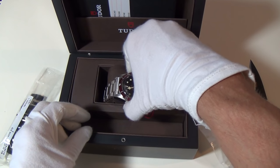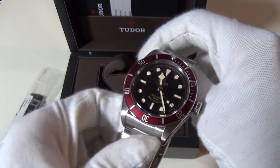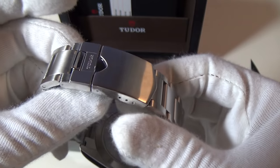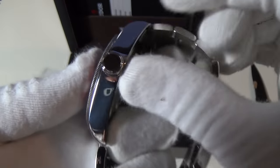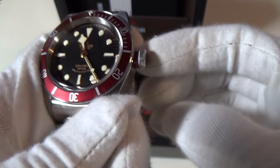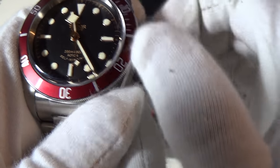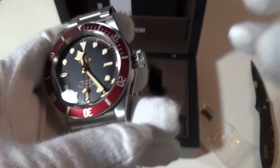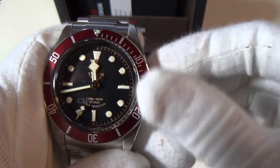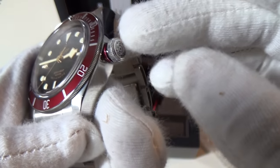This is actually the first Black Bay on the channel. I bought this used and it's in immaculate condition. There's the famous Tudor rose of the dynasty — pull it out, very nice. A bit of tissue and off it goes. It really does feel quite luxurious. I haven't actually had a feel of the crown — look at that beautiful big snowflake hand, gorgeous.